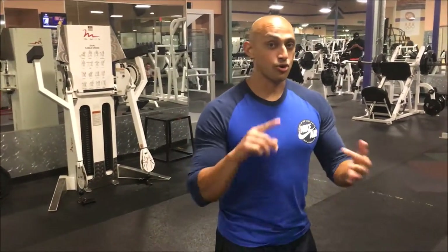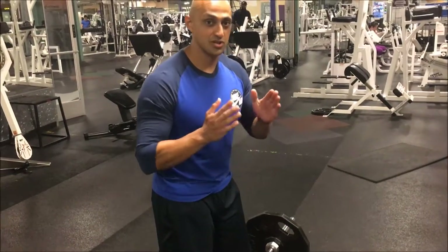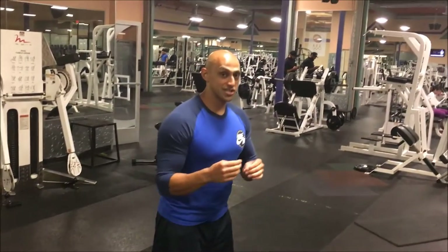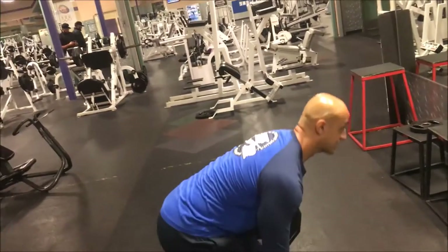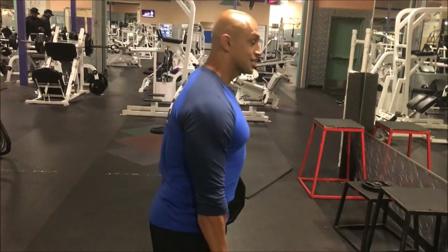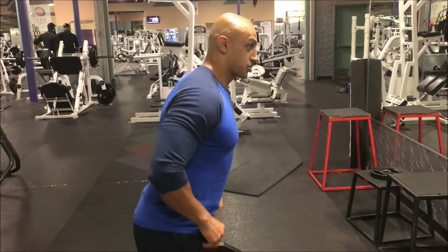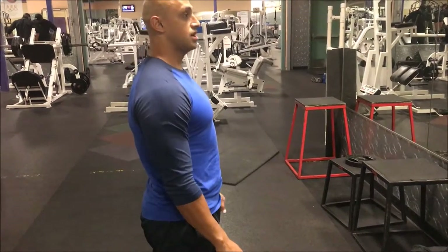A couple of mistakes people make with the Romanian deadlift, stiff-legged deadlift, or regular deadlift: stepping back too far at the top. You do not want to do that because it puts your spine in a very compromising position. Everyone usually does fine until the top, and then they think they'll get a better stretch by arching way back — do not do that, it's going to ruin your spine in the long run. You want to push from the ground, and once it gets above your knees, attack the bar and squeeze your glutes. This is a great glute, hamstring, and posterior chain exercise.